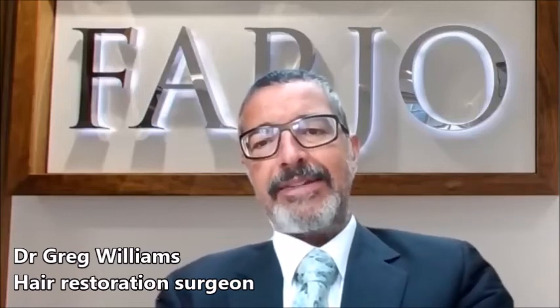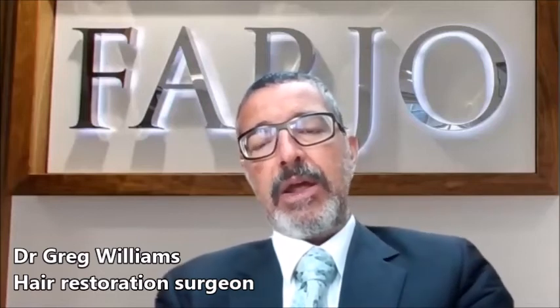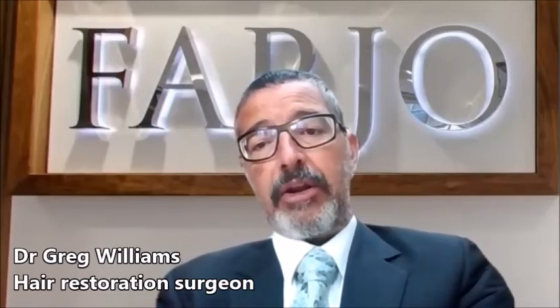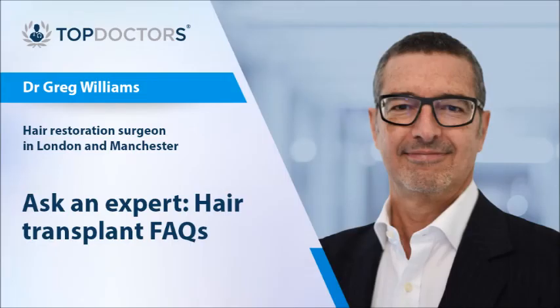Lastly, all clinics in England should be registered with the Care Quality Commission, and clinics in Wales, Scotland and Northern Ireland should be registered with the corresponding regulatory bodies there. Wherever hair transplant surgery is performed, the physical facility should also be registered with the national regulatory body.